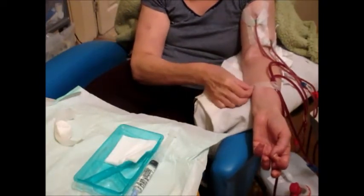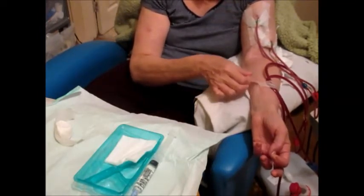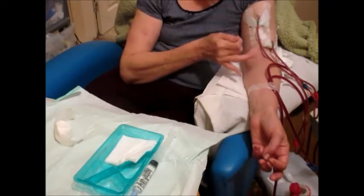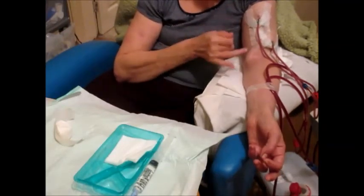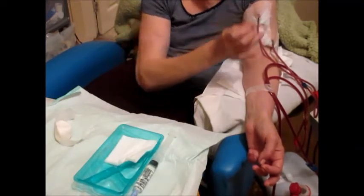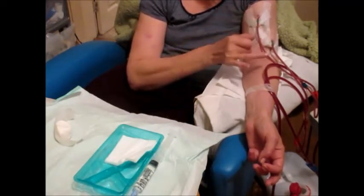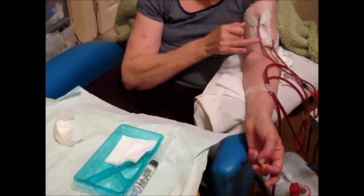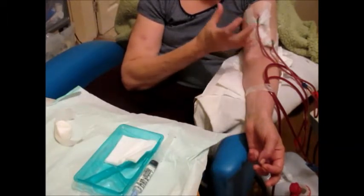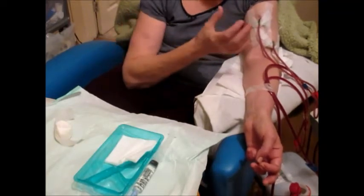The other thing I forgot to mention earlier in the video is the fact that I use what's called a rope ladder technique for insertion of the needles. All that means is that I am using sharp needles to actually rotate up and down the access, which helps prevent developing problems with the access and excessive bulging of the access as well.